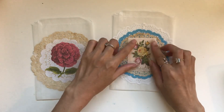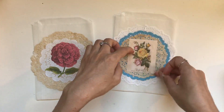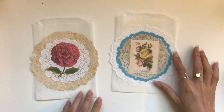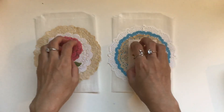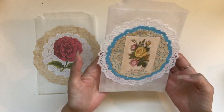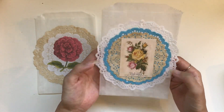Hopefully this is just for the total beginner — to get you started, give you some ideas, and show ways to use doilies and focal ephemera pieces. That was really fun. I'm kind of happy with just having an embellished glassine bag — there's really no need to put it on a cover.